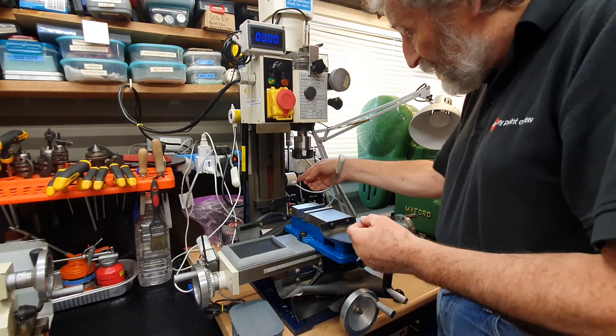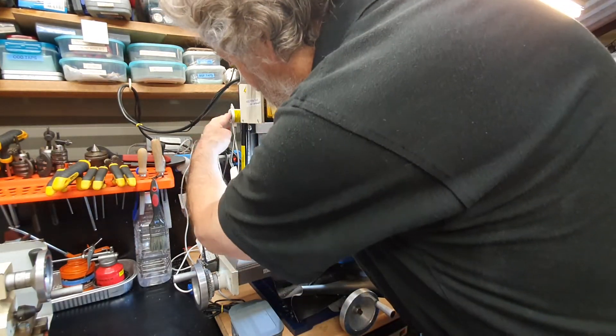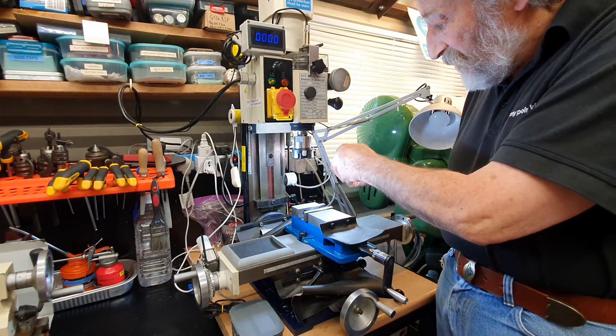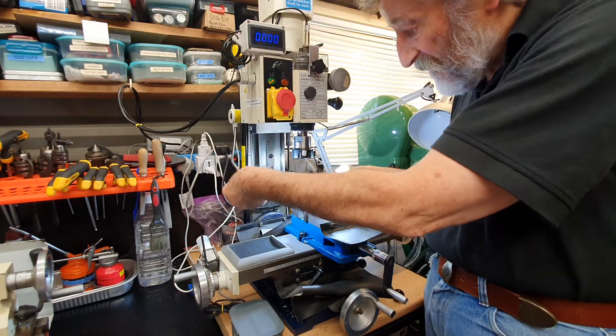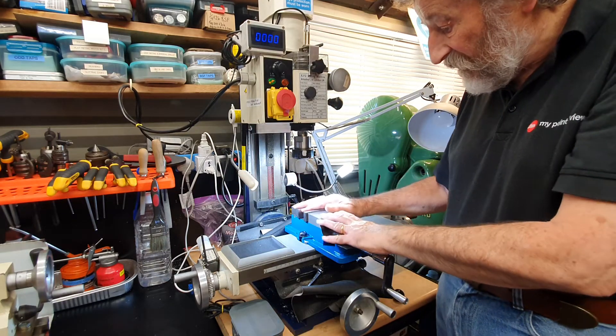I'm also adding some sewing machine lights here. You always need to have plenty of light on the work. I use an angle-poise lamp as well, but these are much better — I can angle them in lots of different positions to illuminate the workpiece in the vise.